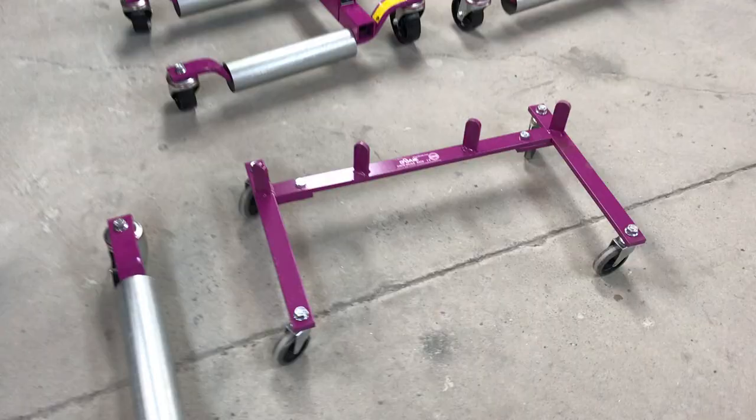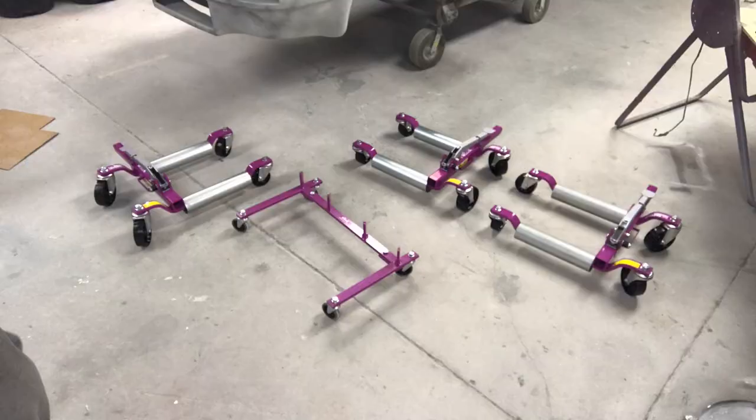I saved these box straps for a specific reason — it is a body shop reason. In a later video I'll show you how I use them, but in the meantime, if you think you know what I use them for, leave your guesses in the comment section.